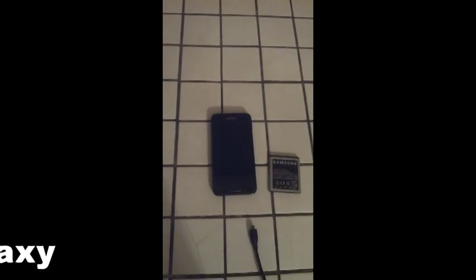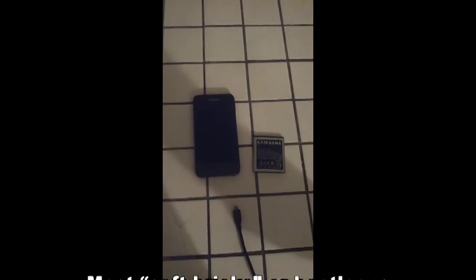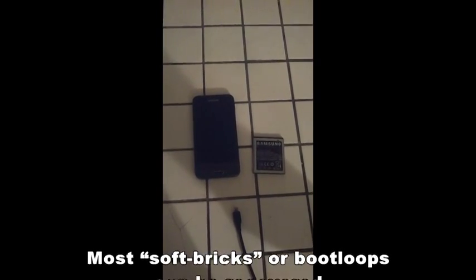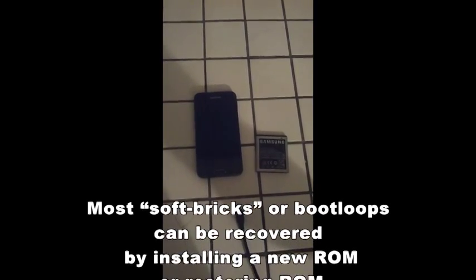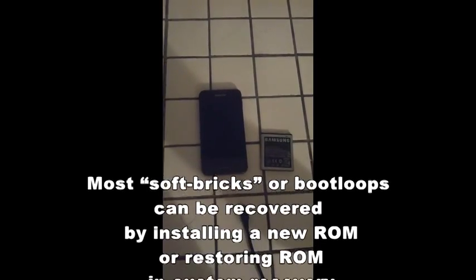So you want to know what's the difference between a soft brick phone and a hard brick. When a phone is soft bricked, what happens is you have issues with software, and it can normally be resolved by going through various methods that you can always Google and find out. That's how you'll probably fix it.